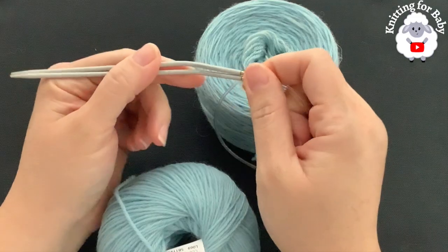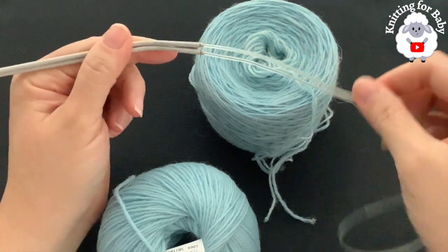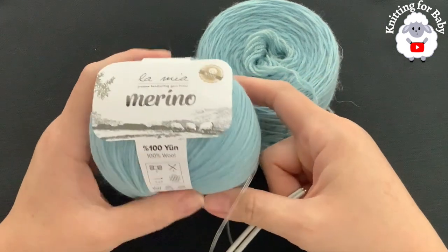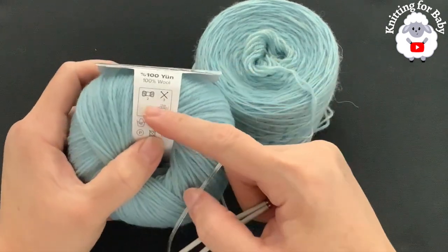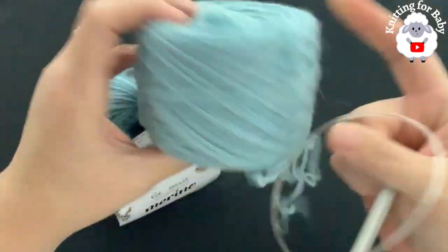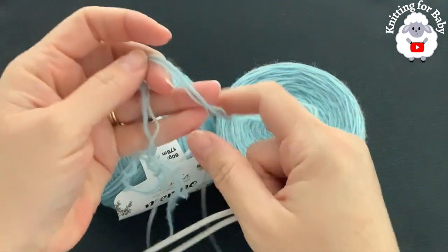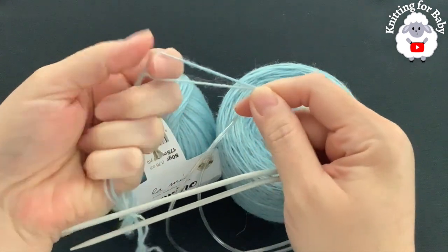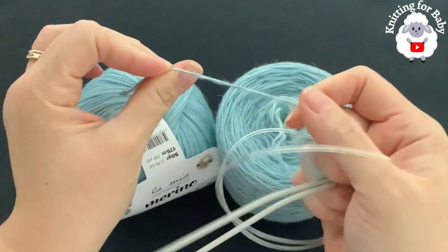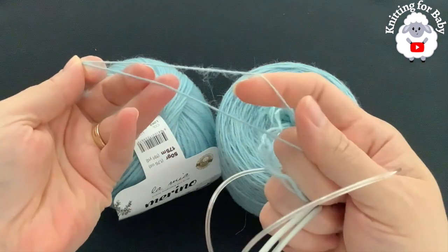To knit this little sweater I'll be using three millimeter knitting needles. I'm going to be using circular needles, but you can use straight needles. I'll be using this wool — this is Lamia Merino, a number two yarn. I also added one strand of fingering yarn, a number one yarn, making it equivalent to DK weight, 8-ply, or number three. That's why you'll see me working with two strands.